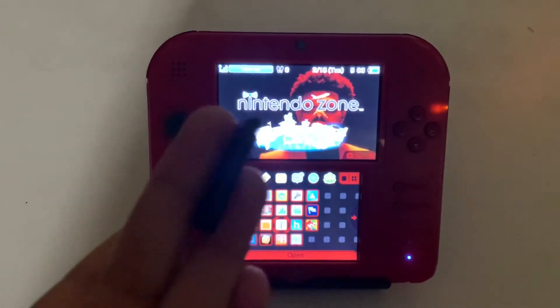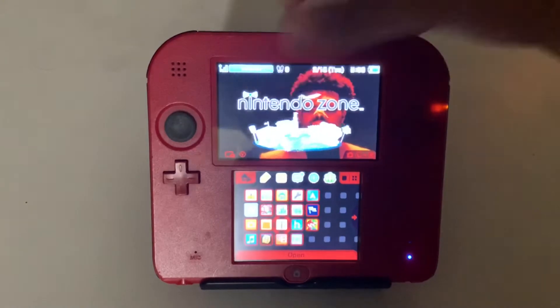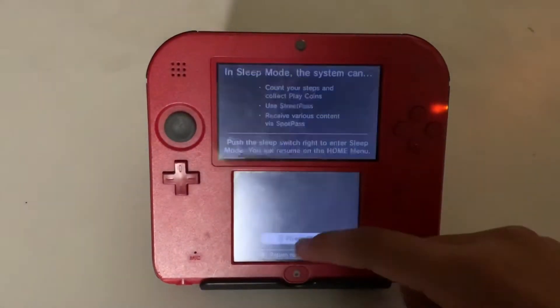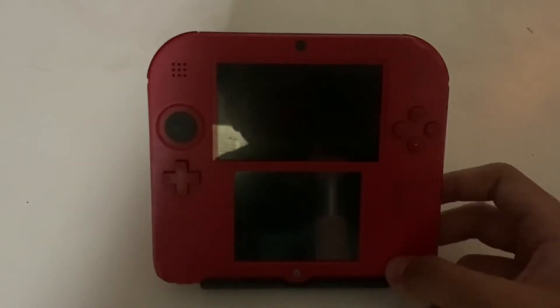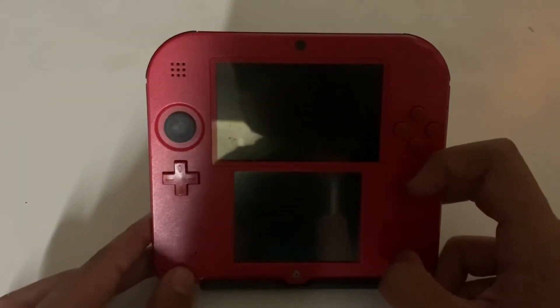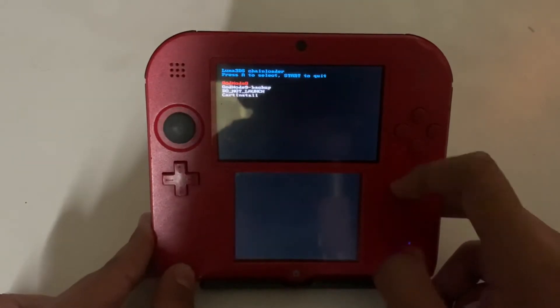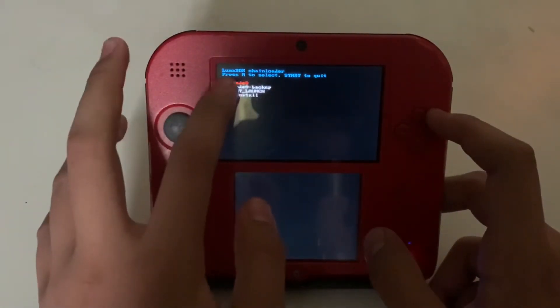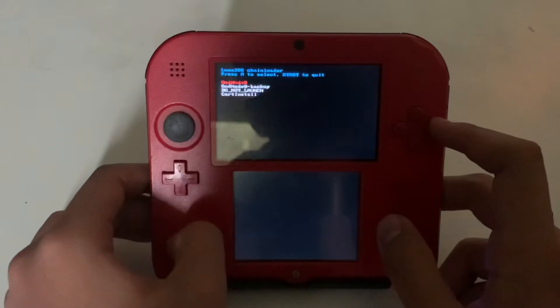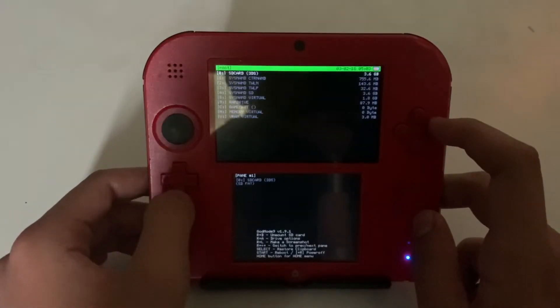First thing you want to do is make sure you have your cartridge and put it inside your 3DS. It should come up — just turn on your console. To launch God Mode 9, you want to press the power button and then press start. Once you have this menu loaded up, you want to press A on God Mode 9 and it should take you to the main screen.